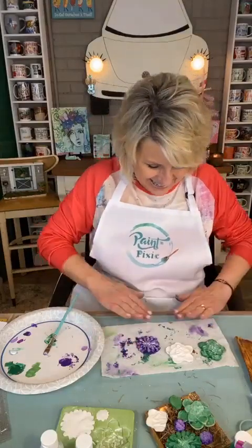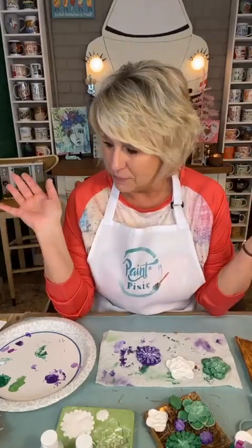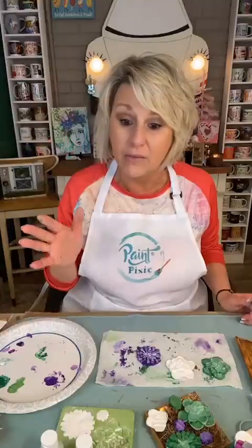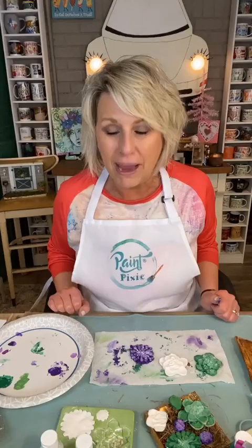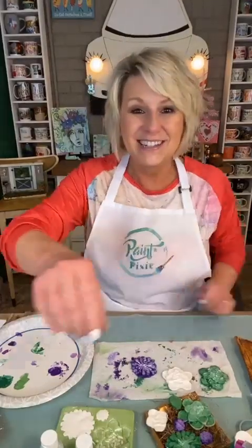Y'all, thank you - thank you to Paint Pixie for letting me be on their page today and show you this. Lisa, thank you for an awesome kit. Josie, thank you for all the cool supplies you've made available to us. I hope I just got your creativity going today - that's my job. If you haven't already joined my free group Tater Buggin Sweet Tater Bugs, we would love to have you over there. We'll be back on tomorrow evening - Mr. T will be live at 5:30 central. Thanks Jane and Josie for letting me do this - I'll see y'all soon, bye!